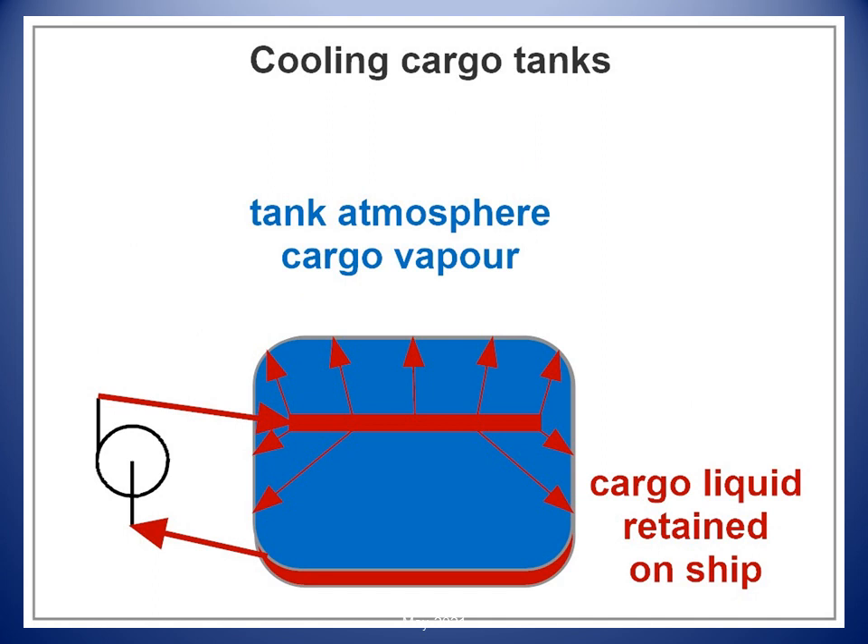Cool-down is achieved by introducing LNG to the tanks via the two spray rails/rings in each cargo tank. The method used for cooling the cargo tanks depends on the operating condition of the ship.